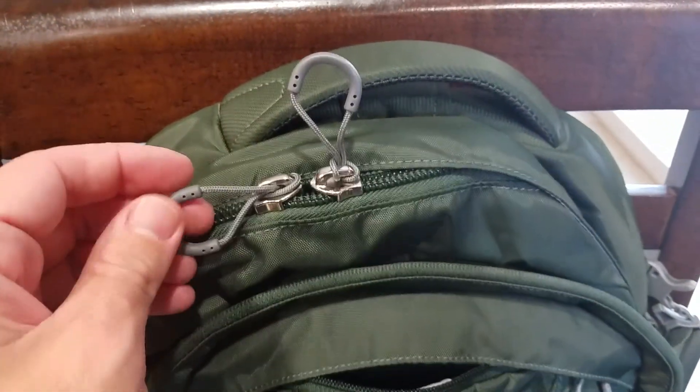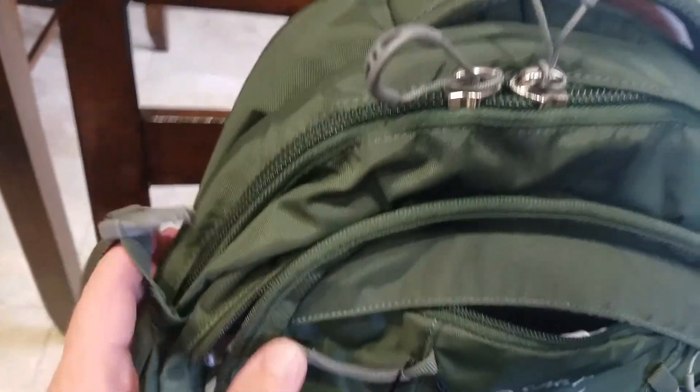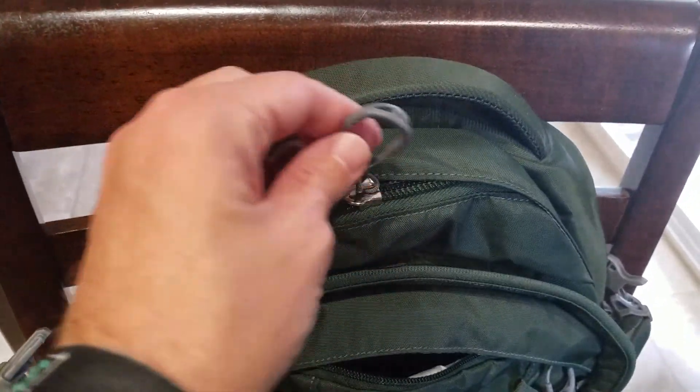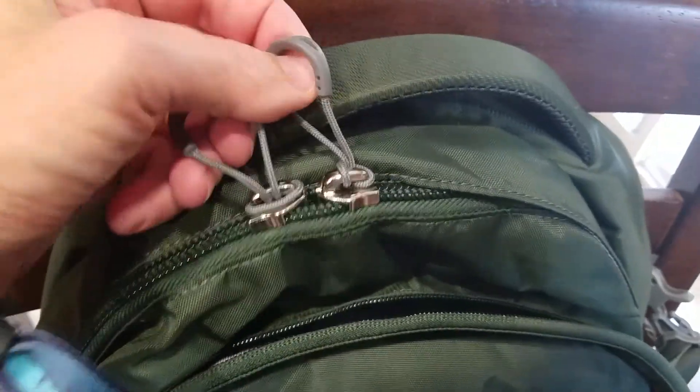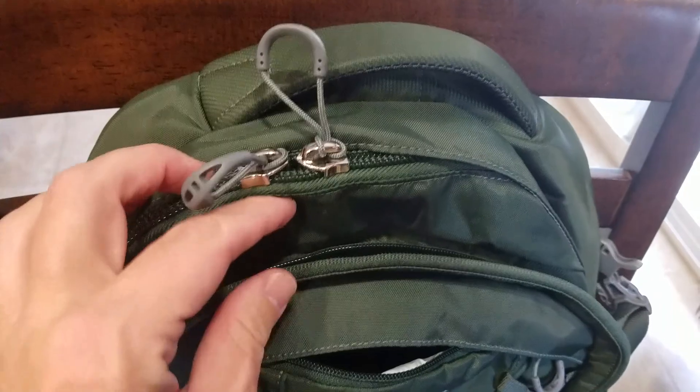I think that's a nice feature and that is lacking on this bag. That would be my only thing that I would really like to see added to this bag, or maybe a better zippering system overall — really change this up to where you can secure it with a travel lock.